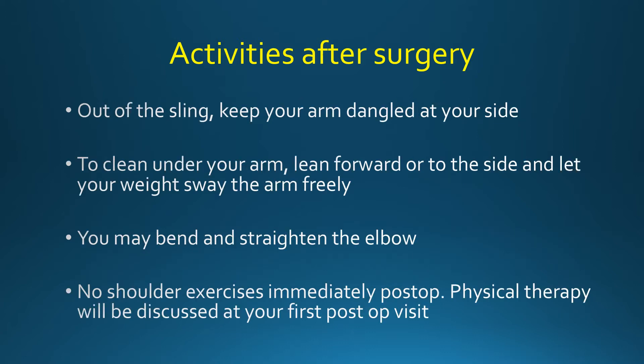When you are out of the sling, keep in mind the dead arm concept and rest your arm dangled at your side. If you need to clean your armpit area, free your arm from the sling and rest it dangled at your side. Then lean your body forward or to the side and let your weight sway the arm freely away from your body. Be sure not to use your muscles to move your arm.